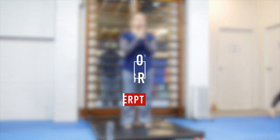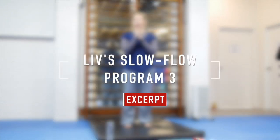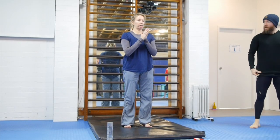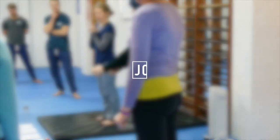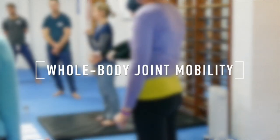This is a joint mobility sequence, going through all the joints in the body, tailored to be specific to what we are planning to cover over the next two days. The buzzword at the moment in the industry is mobility training. We call it limbering.